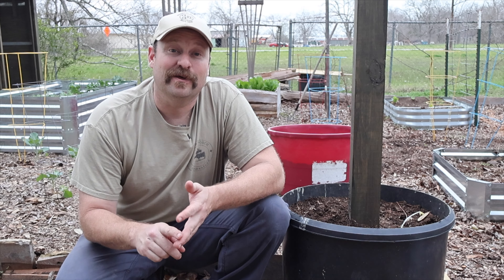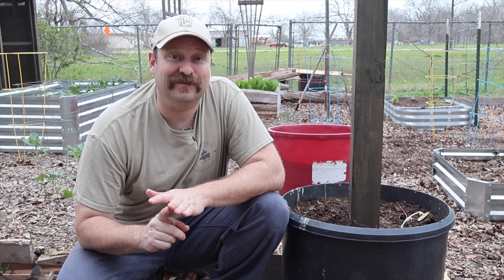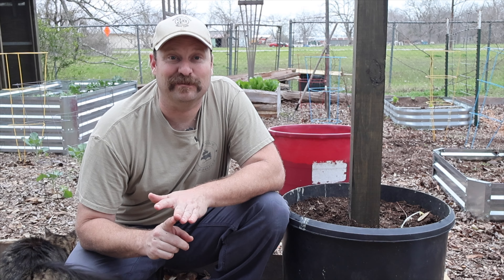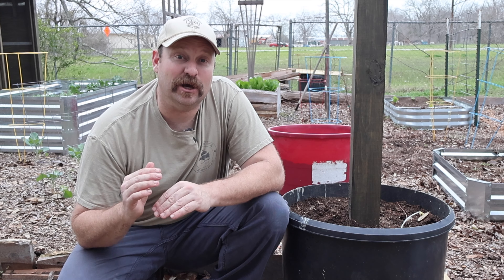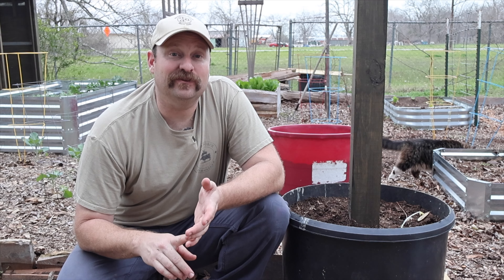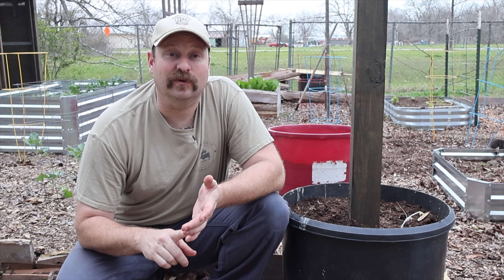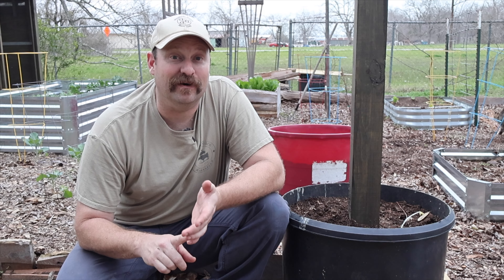Third, when you plant them, soak them for upwards of an hour to make sure the roots are nice and pliable. Fourth, when you plant them make sure the crowns are slightly above the soil level. Fifth and last, these plants are sent to you as dormant, so expect four to six weeks before you see any new leaf development above the soil level.